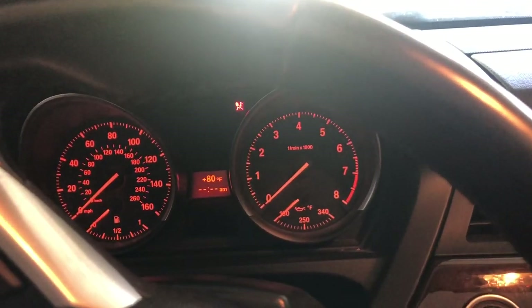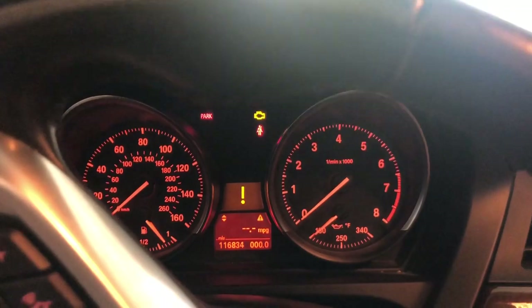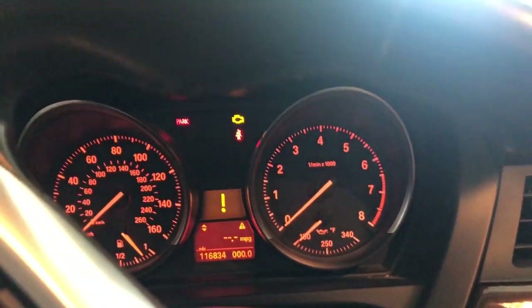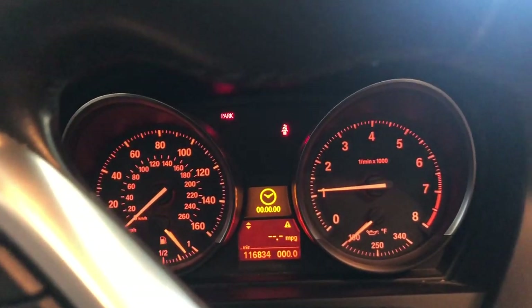Now the power is back on in the car, so we want to prime the fuel system — just press the start button without cranking to let the low pressure fuel pump run. You can hear it priming. Now let's try to start the car. I no longer hear any clicking noise from the high pressure fuel pump. It runs well — I'm going to take it for a drive, try a couple of starts and restarts, and check for leaks before I leave. That's all it takes to change the high pressure fuel pump.